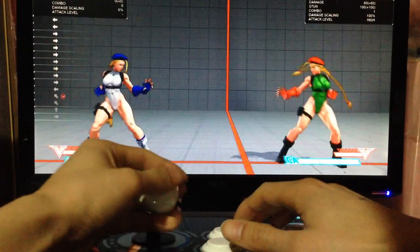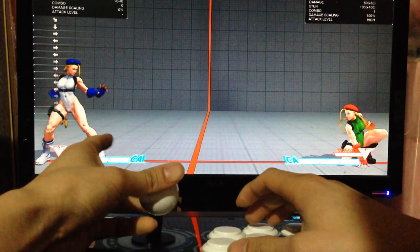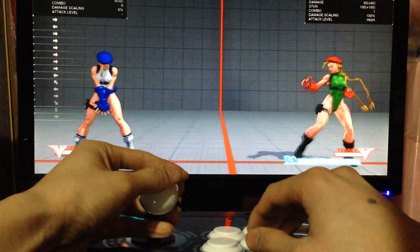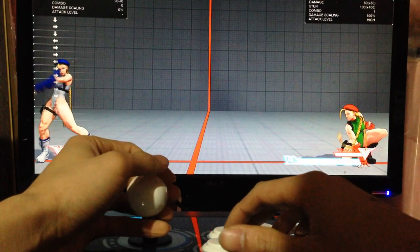Ok guys, we're going to work on how to do Tiger Knee Cannon Strikes. So the input is quarter circle back, up forward kick, and there is a certain height which you have to get to in order to do the cannon strike.